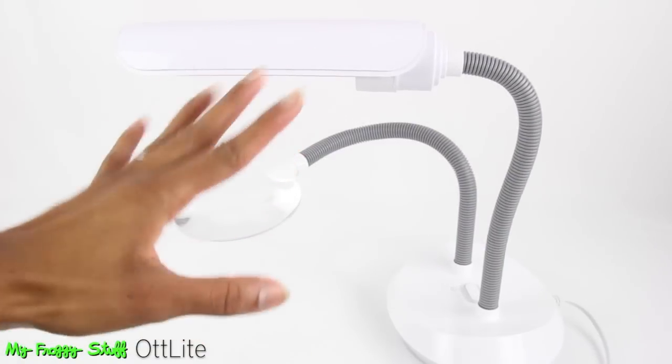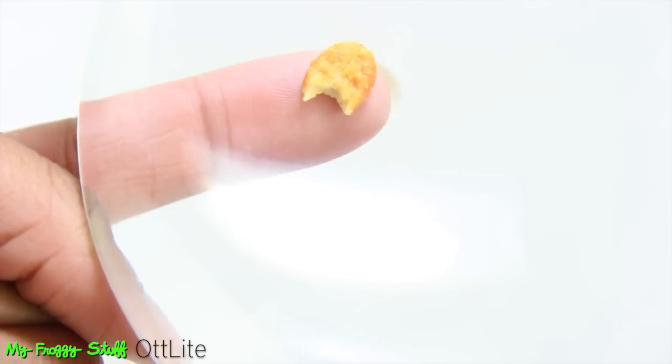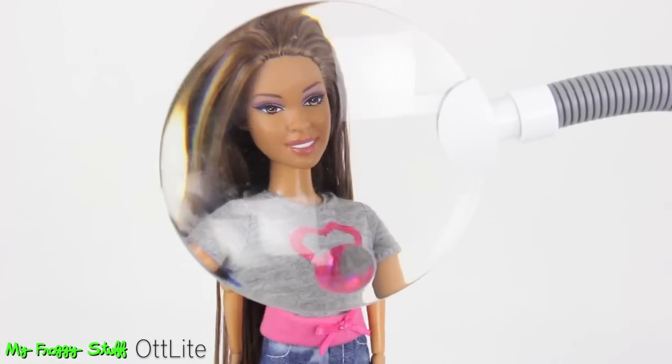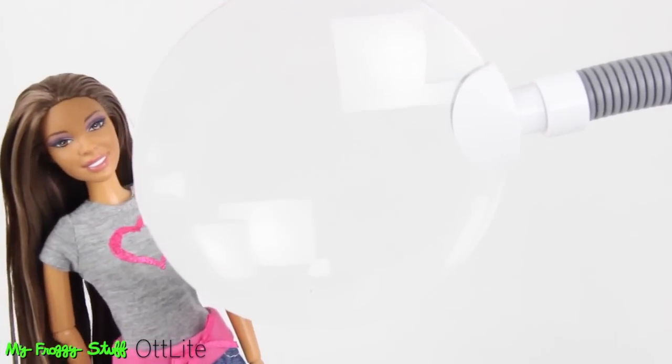I spend a lot of time looking at teeny tiny miniature stuff — I mean, come on, this chicken nugget is pretty small — but the Ot-Lite is a fantastic tool to help crafters get a closer look. Whoa, look at my hair, this is so cool!